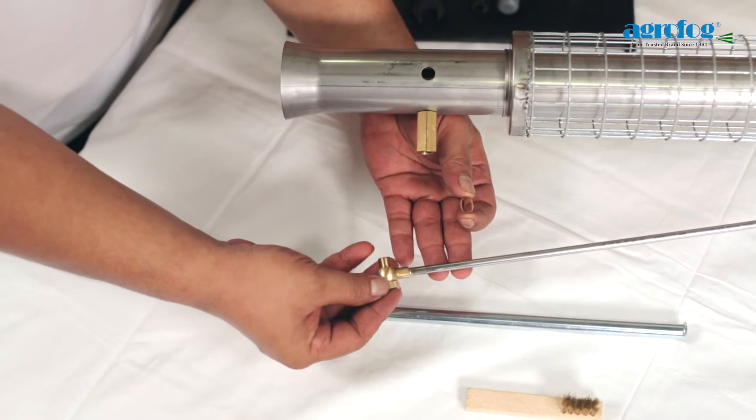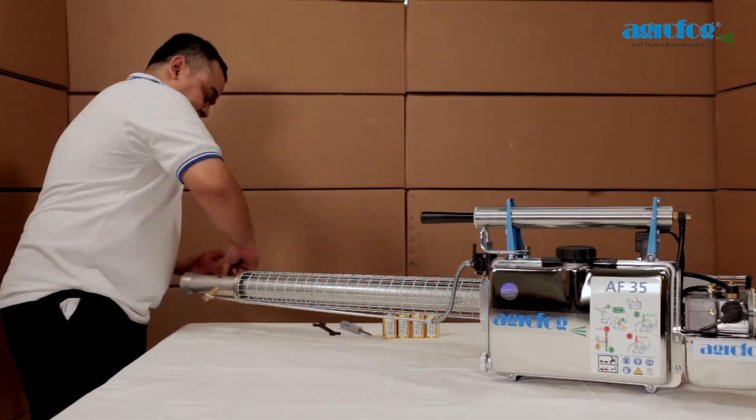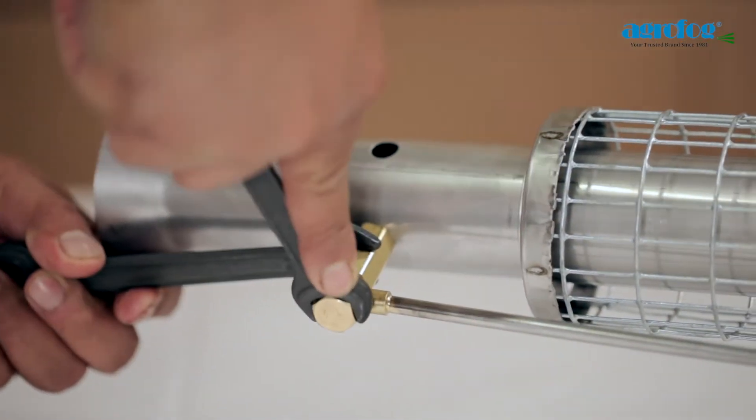The solution line ring piece should always be used in between two copper gaskets. It is necessary to hold a second spanner against the fog solution socket while tightening the dosage nozzle.